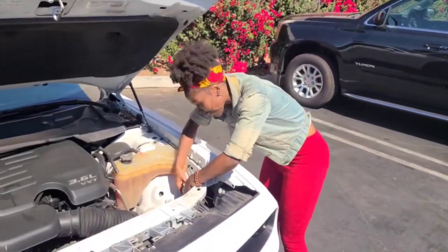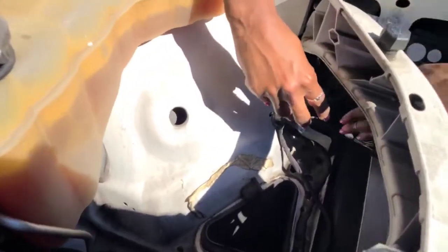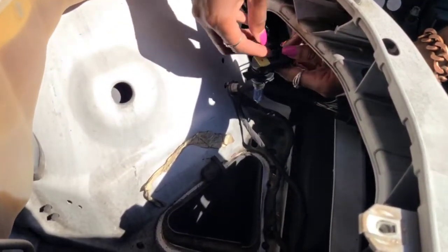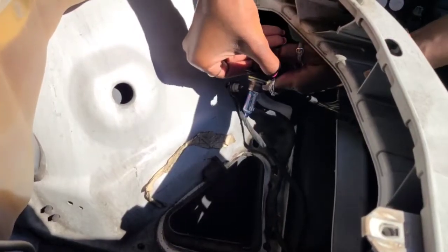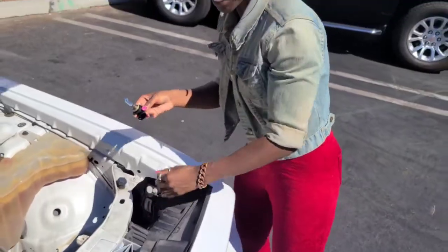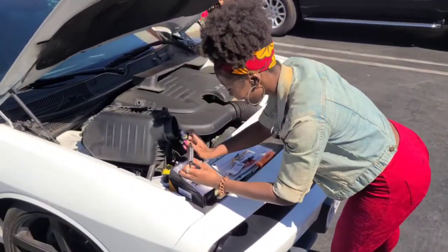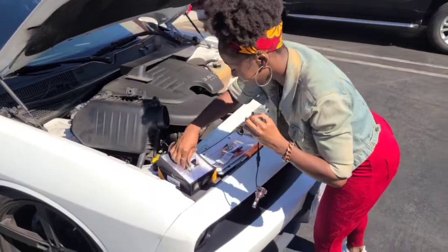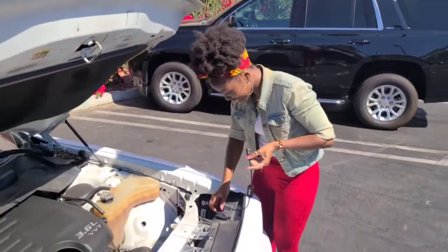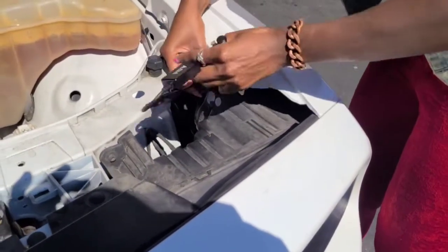Taking out the old bulb — just got a little snap that I've got to undo, so I'm just picking it up and pulling it apart. Now I just have to take the new one — they're laughing at me, I'm an expert, I do this all the time. Taking the new one and just clipping it in, it's really simple, just pop it right in there.